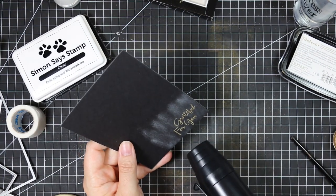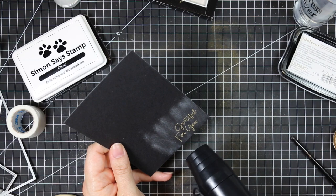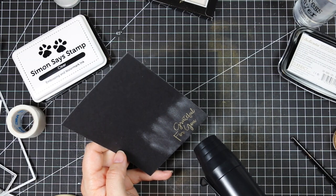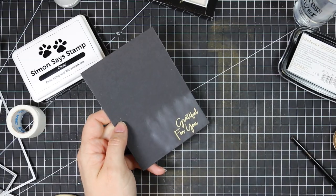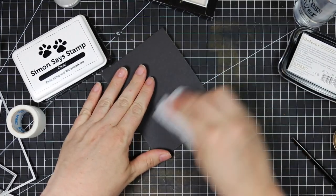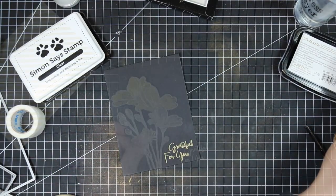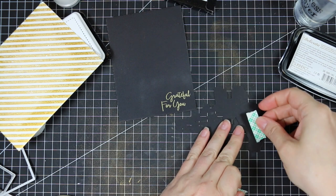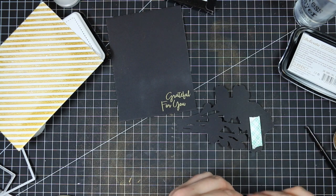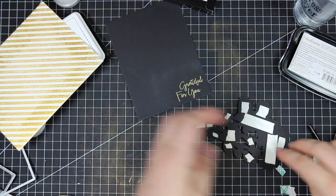The nice thing about using those watercolors is that the gold embossing powder, the Delicata, and the Perfect Pearls are all different shades of gold. A lot of times you can't necessarily get away with mixing them because things don't match. But by using all those different colors of gold on the watercolor piece, you can just do whatever you want. I purposely pulled in all those different colors — one, just because it looked pretty, and two, this way I didn't have to worry about whether things match or are the right shade of gold.